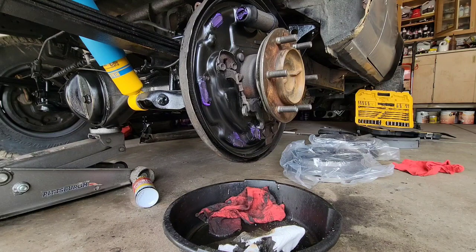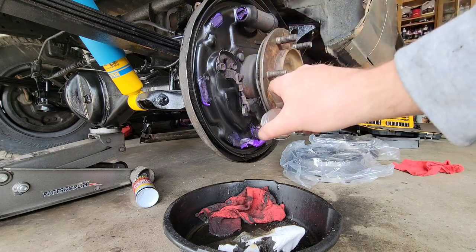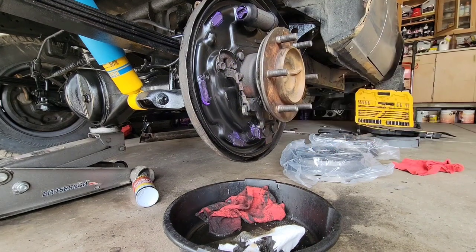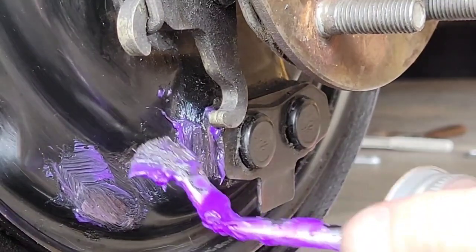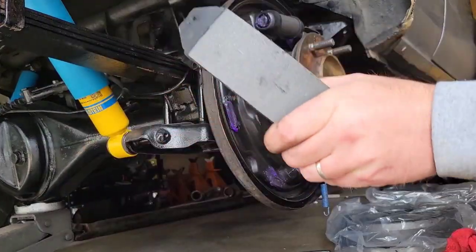Up here at the wheel cylinder — one, two, three spots on the backing plate — and then there's this one spot right here, zoom in here, right there. Just put a little bit of lubricant on that and we'll get everything back together.